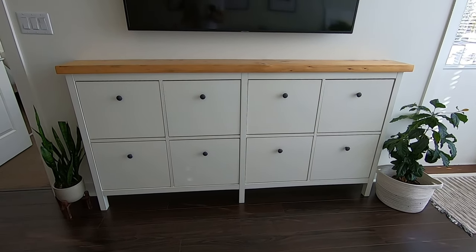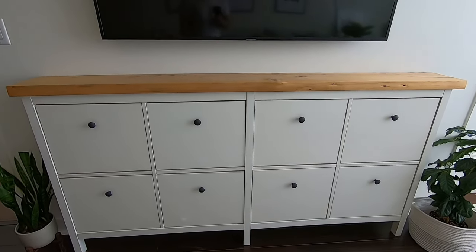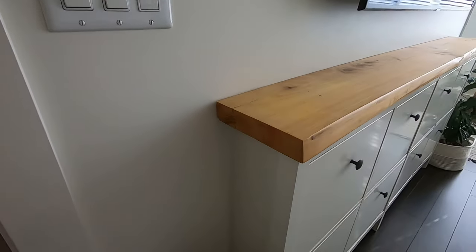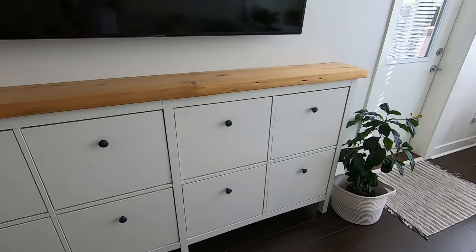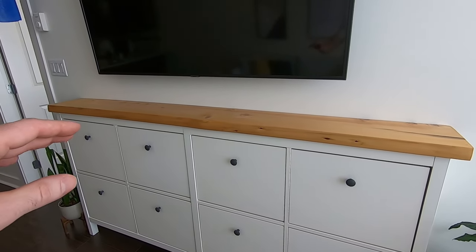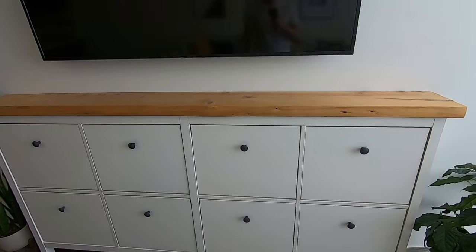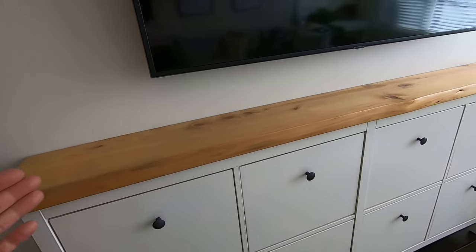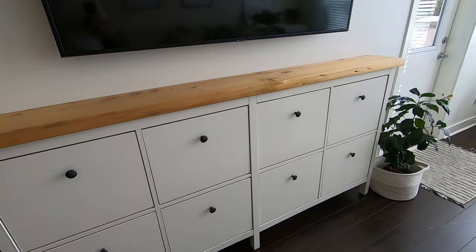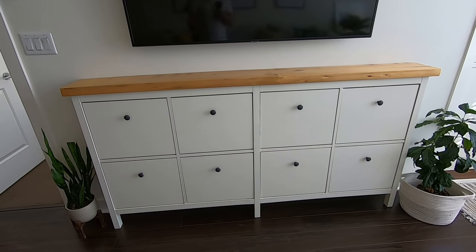Today I'm going to show you a little IKEA hack. I've got two IKEA Hemnes shoe cabinets here — left and right — and I've joined them to create one seamless TV cabinet. I chose these because they're fairly narrow and the space in our condo isn't very large, so we want to maximize floor space. For the top, I replaced the original with an oak live edge piece of wood — treated, bark removed, and finished — creating a seamless top with no seam in the middle. I'll walk you through creating the left side, the right side, and how to join them.